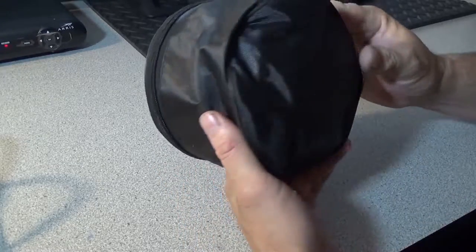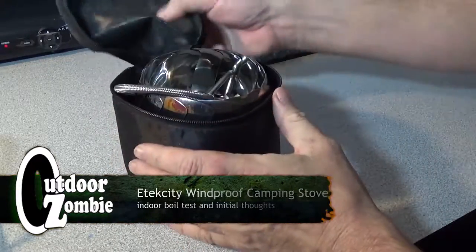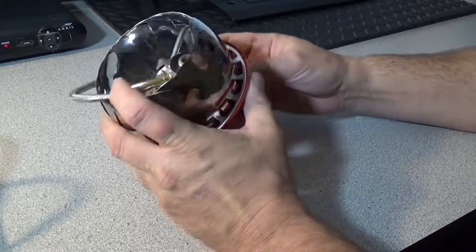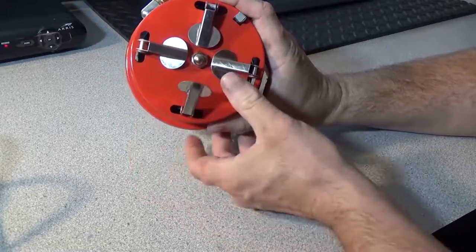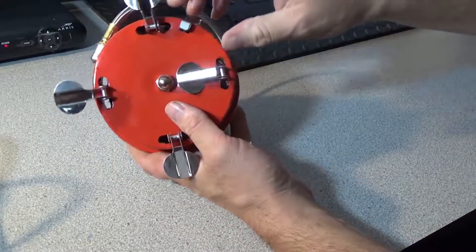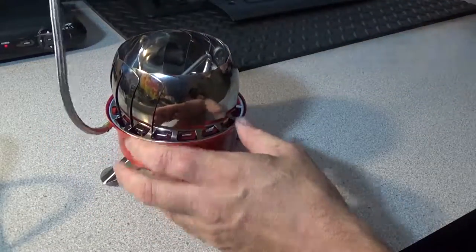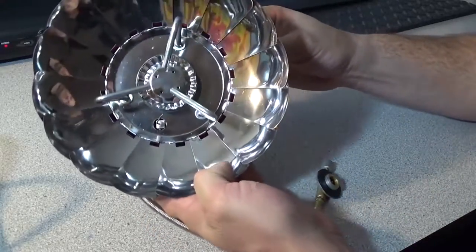I love shopping on Amazon. What we have here is the E-Tech City Portable Outdoor Windproof Camping Stove. I paid $17 or $18 on Amazon with free shipping a few weeks back, and I can tell you the build quality on this is outstanding — it's absolutely outstanding.